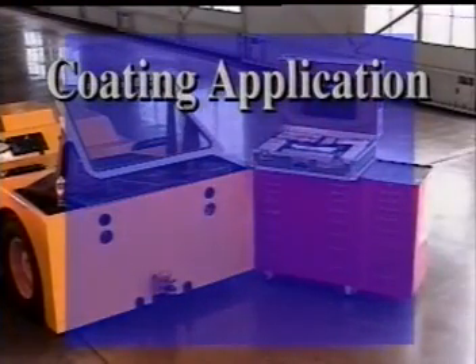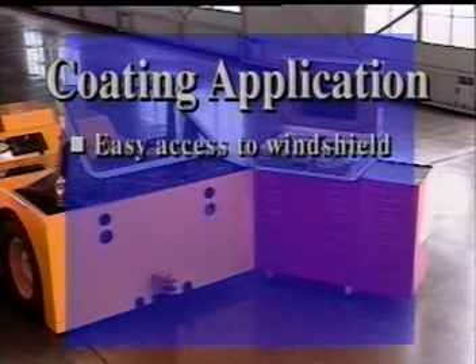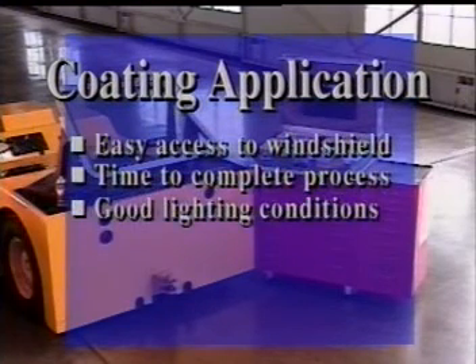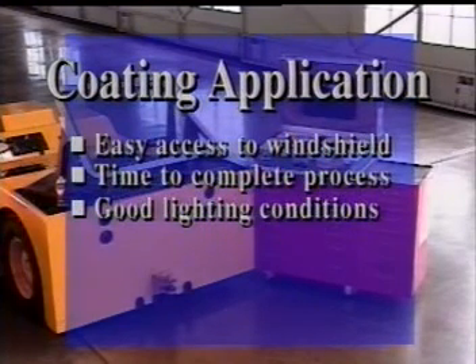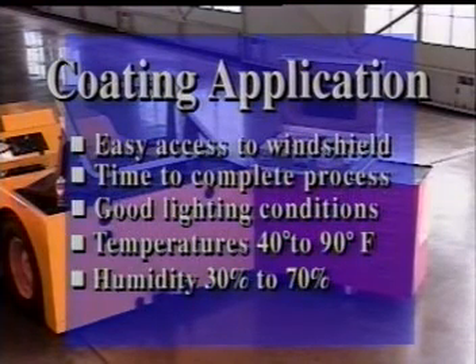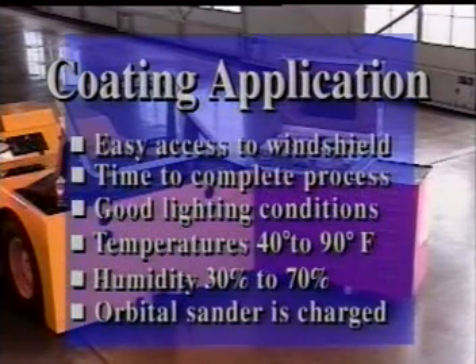Before you begin the application process, make sure that you have easy access to the aircraft windshield. You'll have at least 10 hours available in a hangar or outside in good weather. Lighting conditions should allow you to accurately inspect your work as you progress. The temperature should be between 40 and 90 degrees Fahrenheit, humidity in the 30 to 70 percent range, and the orbital sander fully charged before you begin.